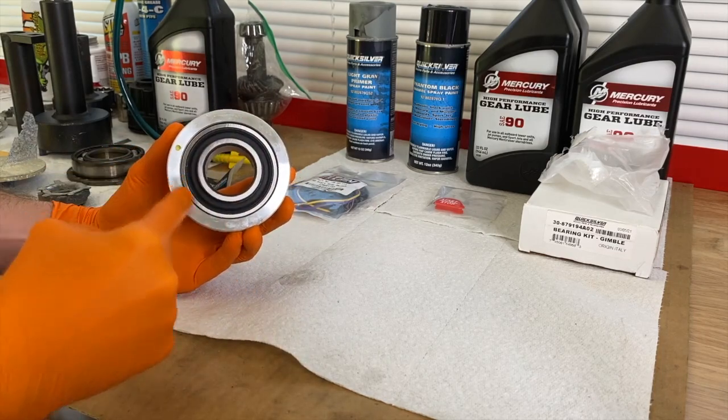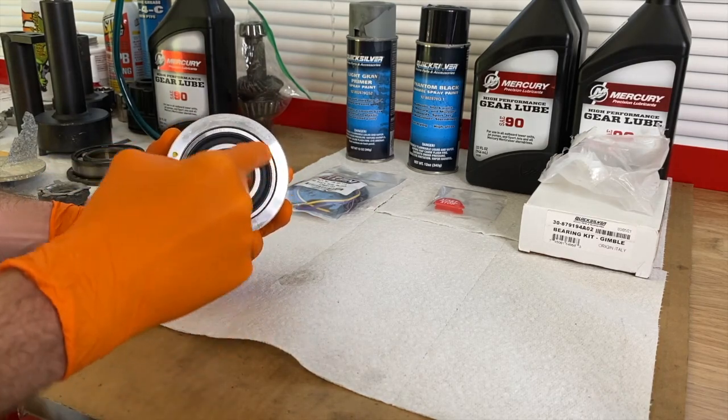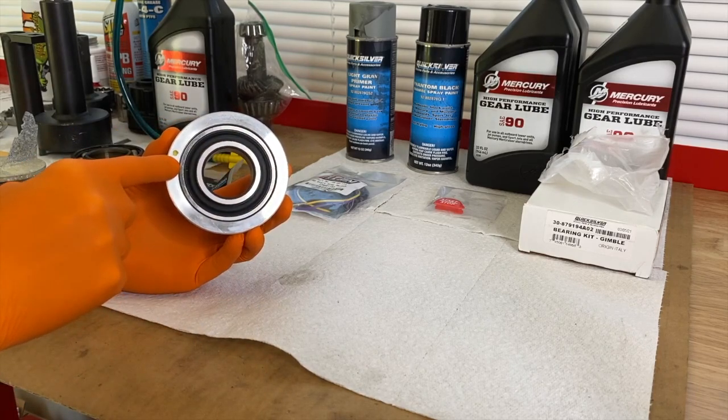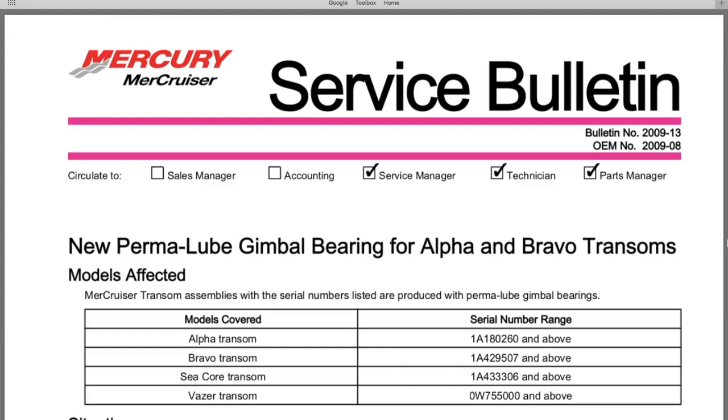Looking at the face of the carrier, you see a perfectly round inner hole and the inner seal where the grease is, along with this little yellow dot. This is the Mercury MerCruiser Service Bulletin number 2009-13, OEM number 2009-08, which went out to all service managers, technicians, and parts managers. It explains the transition from the older greaseable gimbal bearing to the new permanently lubricated sealed gimbal bearing.